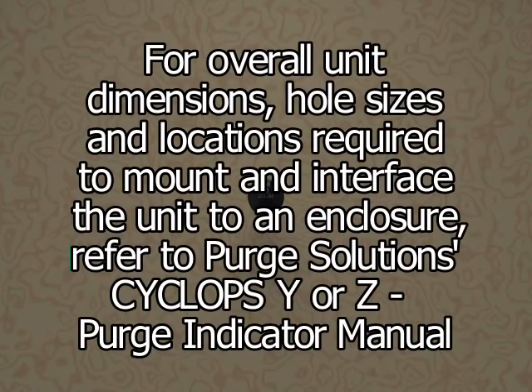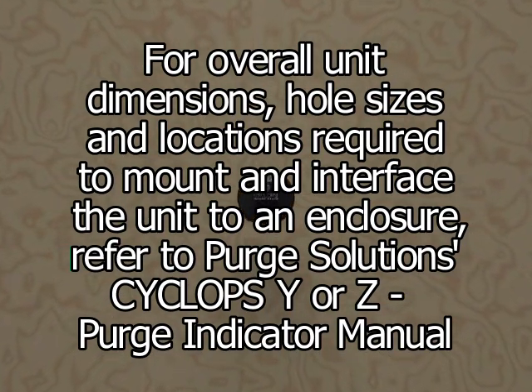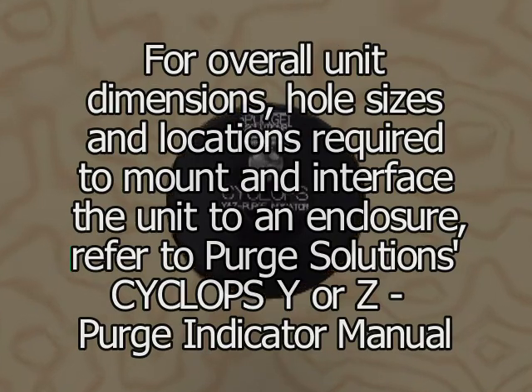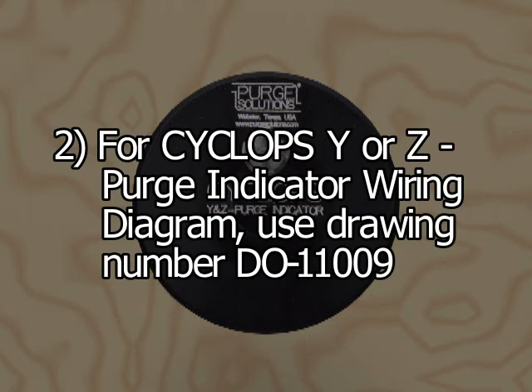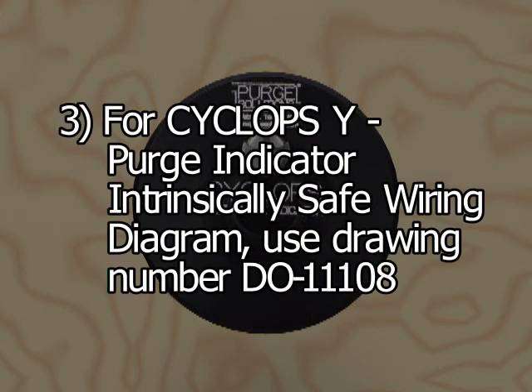For overall unit dimensions, hole sizes, and locations required to mount and interface the unit to an enclosure, refer to the Purge Solutions Cyclops Y or Z Purge Indicator manual. For the mounting hole pattern, use drawing number DO-11008. For the wiring diagram, use drawing number DO-11009-F. For the Cyclops Y purge indicator intrinsically safe wiring diagram, use drawing number DO-11008.